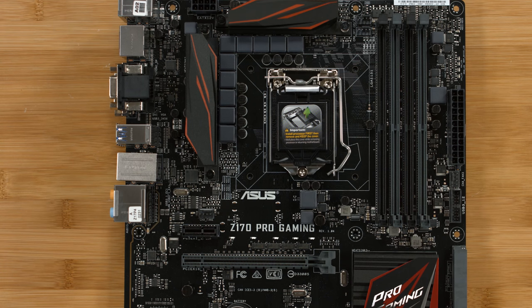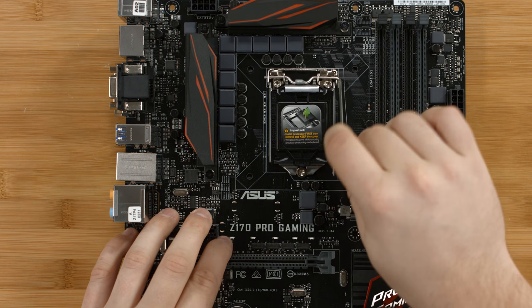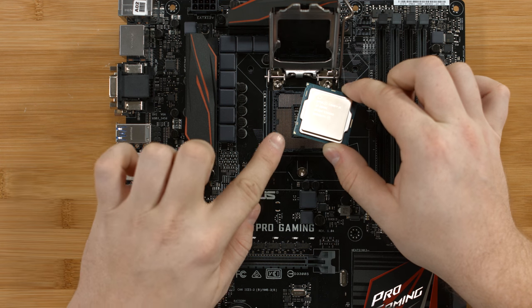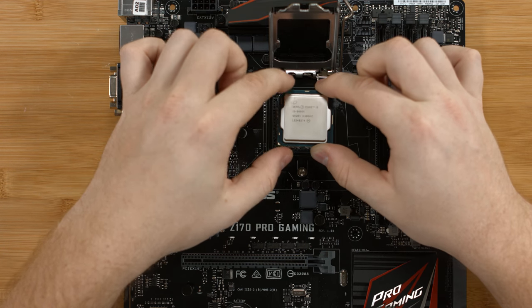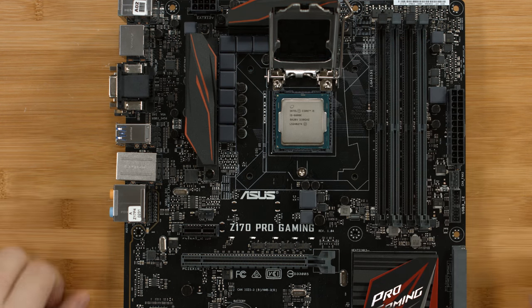To install the CPU into the motherboard, we open up the latch on the socket. Now let's install the CPU into the socket. You'll notice that there is a pin 1 indicator on the corner here, and this lines up with the pin 1 indicator on the socket itself. So we'll set this over and gently put it into place and close the latch.